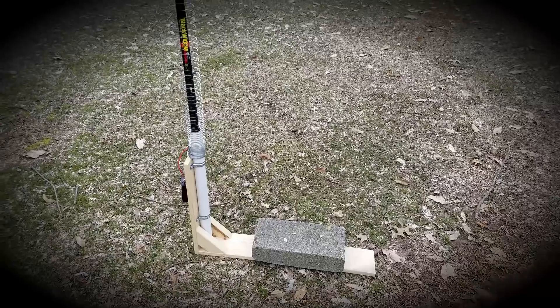I had posted a video about my portable operations antenna on Facebook a while back and a lot of people have questioned me, sent me messages about how it was built and what components went into it, so I'm going to play that video for you now.